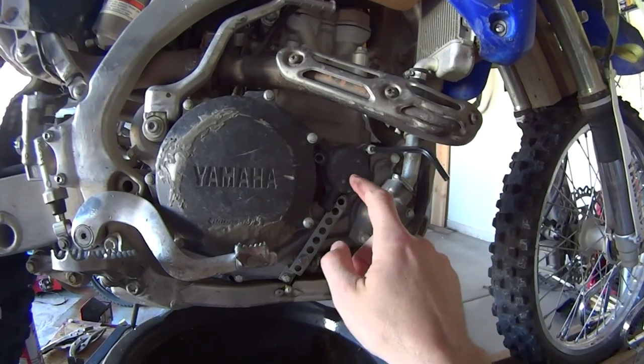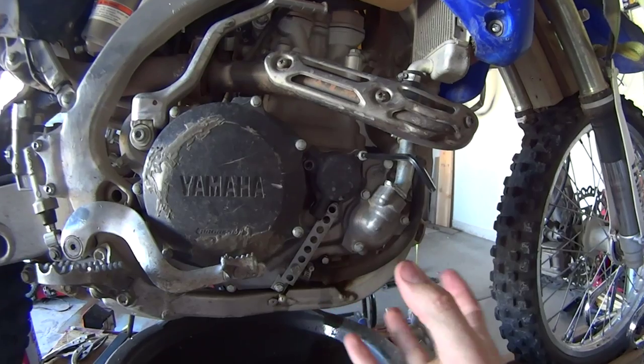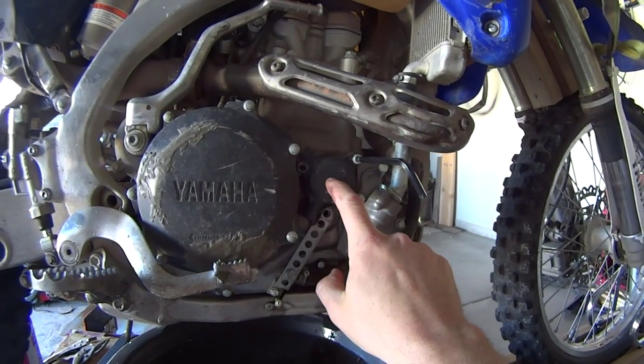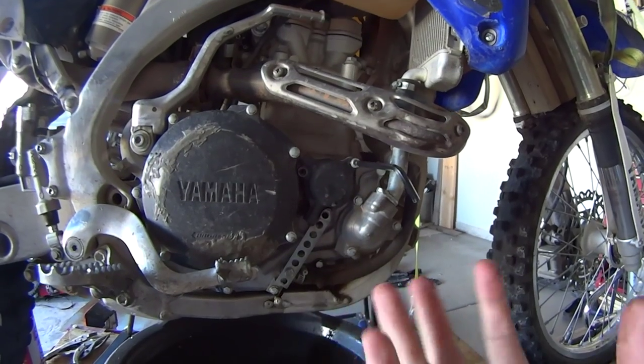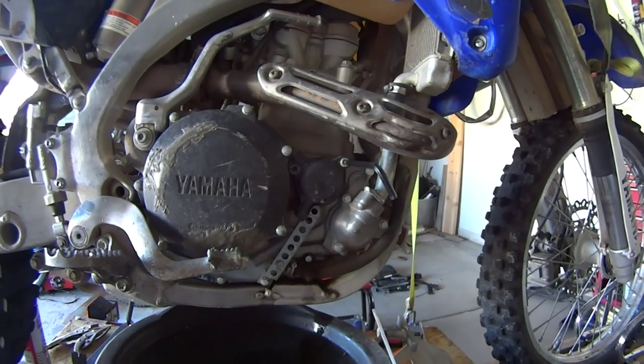A lot of people already know what this oil filter really does for the engine. We're gonna look to see how much clutch and how many metal shavings are inside this oil filter, which is meant to capture all those particles and not let them travel through the engine and create friction and other kinds of problems. I'm not even going to edit this video.